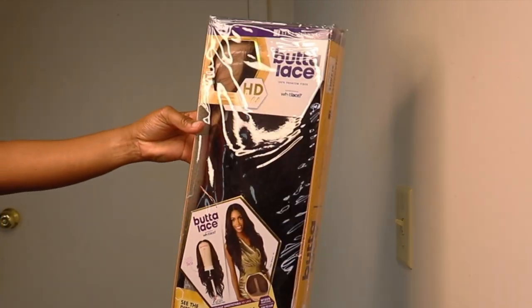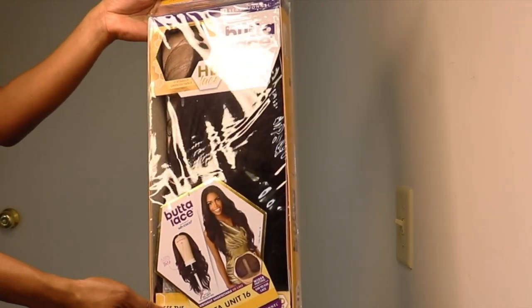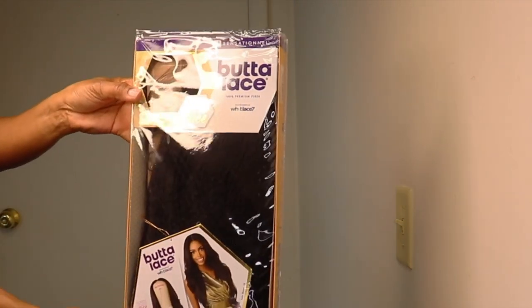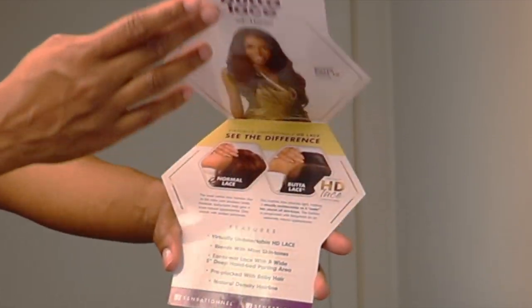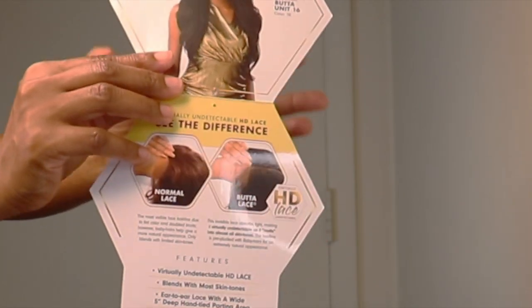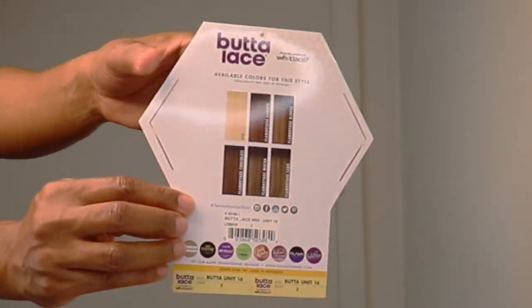Hi guys! Today I have another unit from the Sensational Butter What Lace series and this is Butter Unit 16. I have it in the color too. These are also the other colors that the unit is available in.